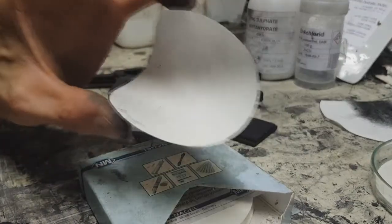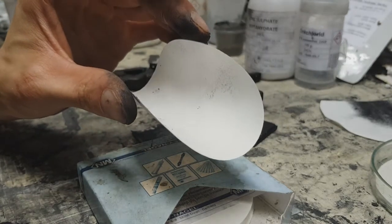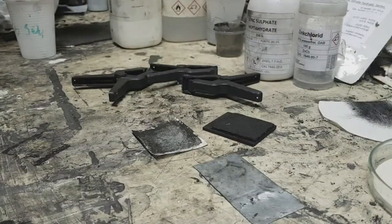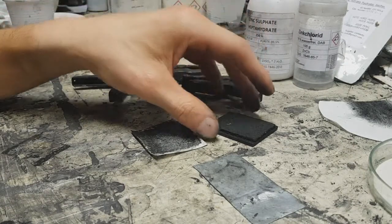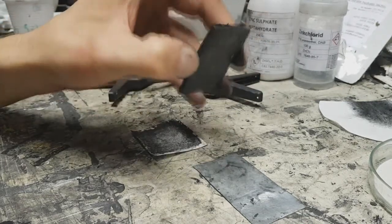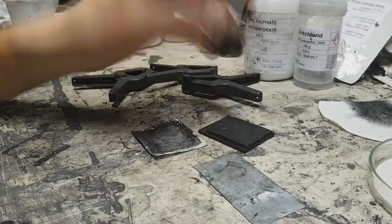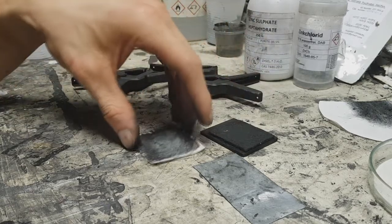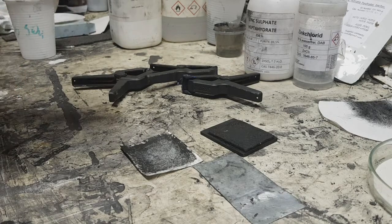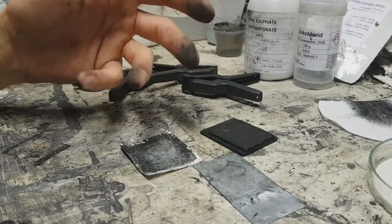The dense filter paper means that if you make some filtration from this paper, the filtration will be really really slow. For the positive electrode, the current collector is some old-fashioned zinc plate together with graphite carbon fiber, and the active material is some activated carbon. If you have really good activated carbon at home, this will be really good. If not, you can increase the performance by adding a little bit of manganese dioxide.